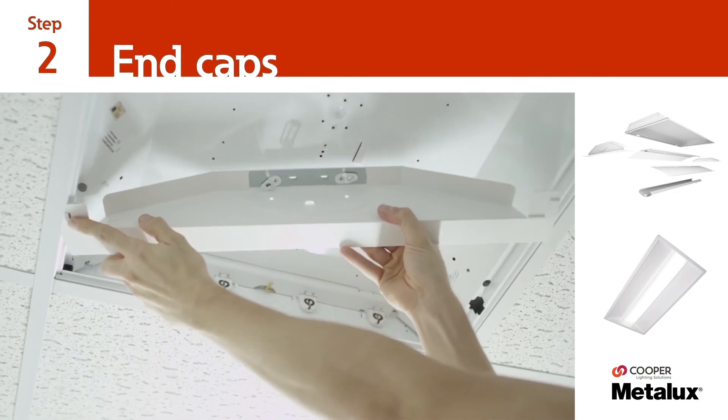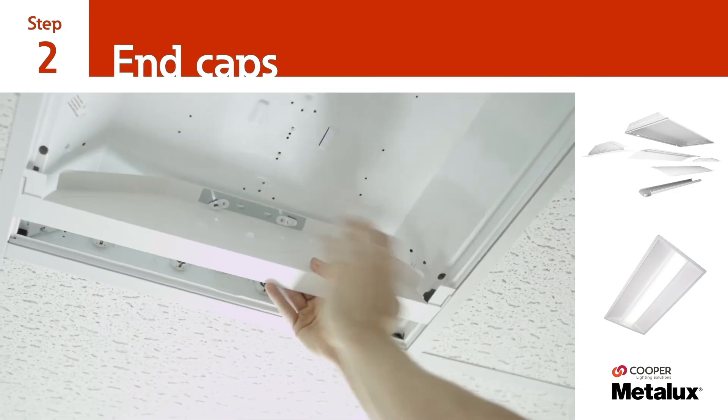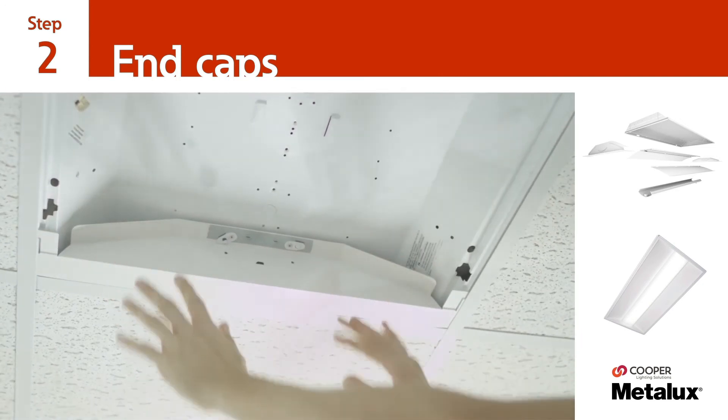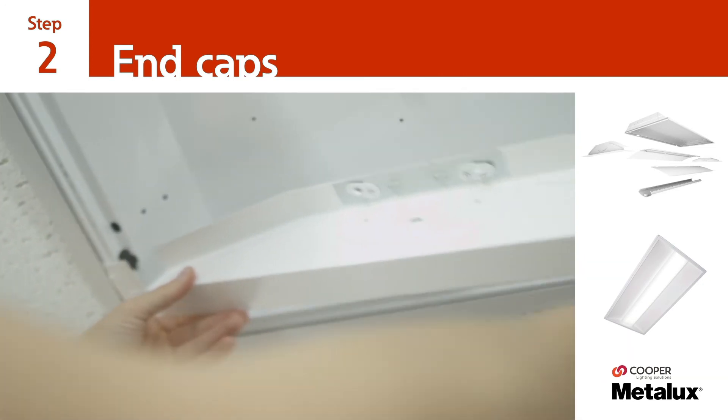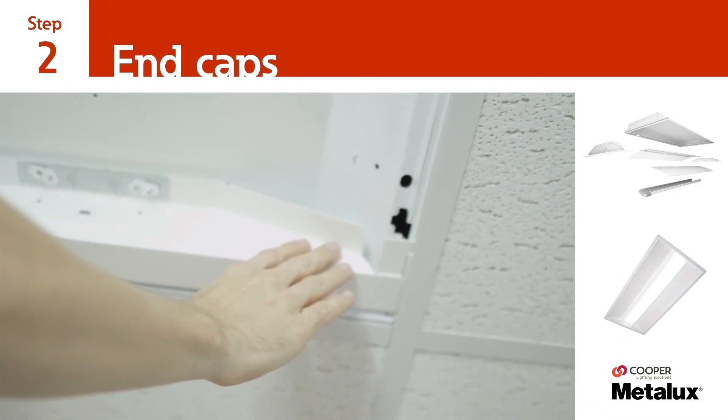Start the process by inserting the two end plates between the existing luminaire and T-grid. Be sure that both end plates have been inserted fully against the T-grid under the existing luminaire housing.